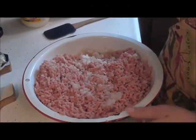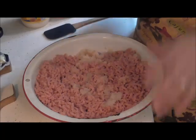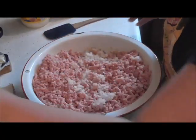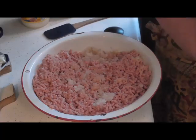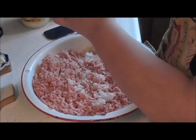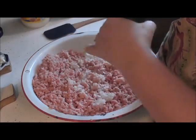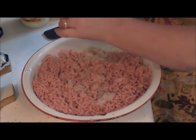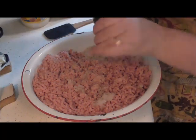Okay friends, I'm back. This is all ground up and I did wind up grinding another onion in it because I wanted a little more onion than what that was giving. So now for my pepper — and I love lots of pepper — I'm just going to grind this up in here.